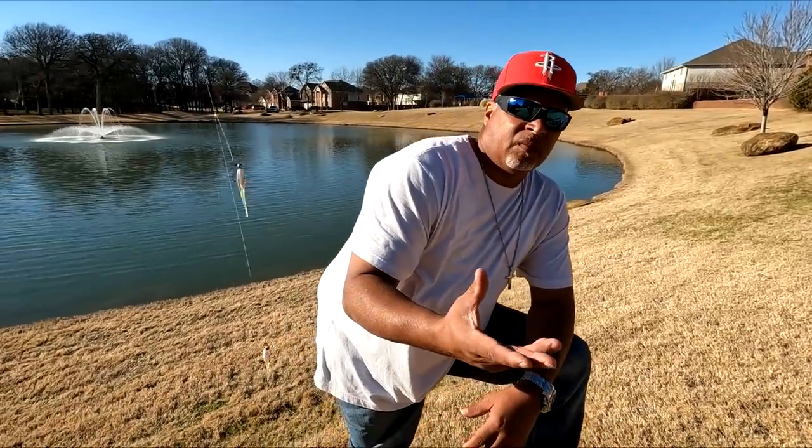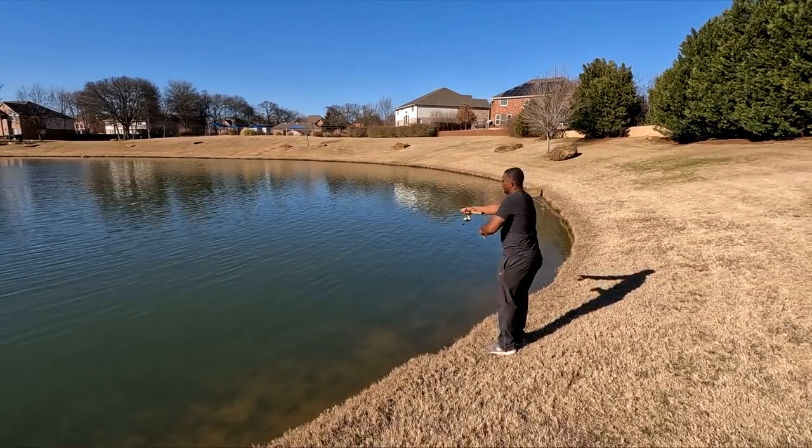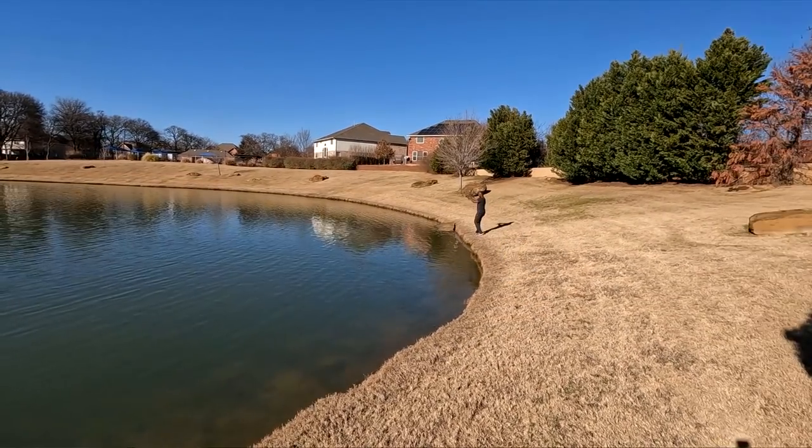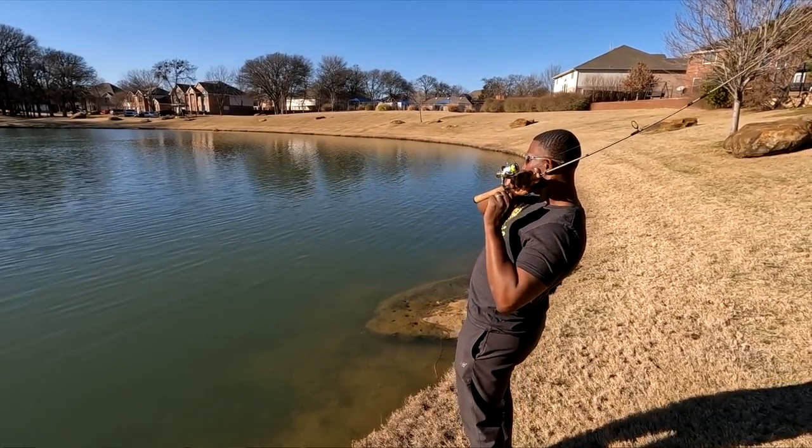When you get to a new pond, there's a lot of casting that has to take place. You'll start out casting, casting, casting, and then eventually — boom — success. You've located the crappie, then you can hone in on that area and work them out. This won't be a big crappie video; it's more or less to show the technique for a bank fisherman on how to locate crappie at a pond or lake. Depending on the body of water, you'll have more or less walking and water to cover, but the techniques apply to all of them.